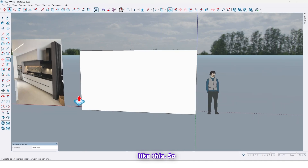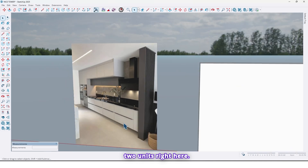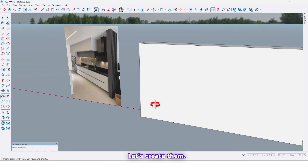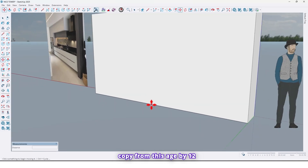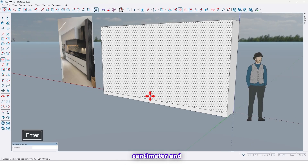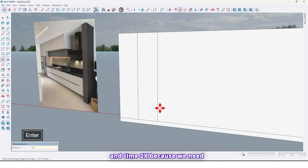So now, as you can see, we have two units right here. Before that, let me take a copy from this edge by 12 centimeters, and now from this edge by 60 centimeters, times 2x because we need two units right here.